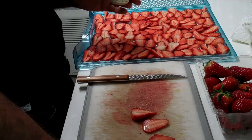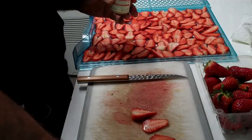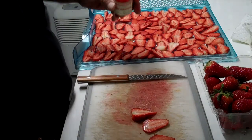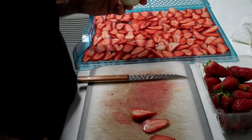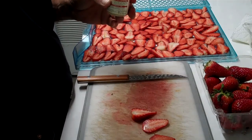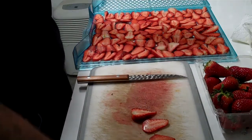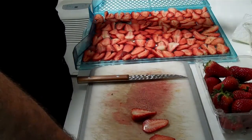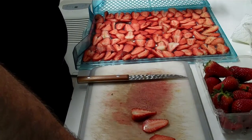I just never would have thought about putting ginger on strawberries. But I like ginger and I like strawberries and I kind of thought, well, that just might go together. So I tried it, and ginger goes very well with strawberries.